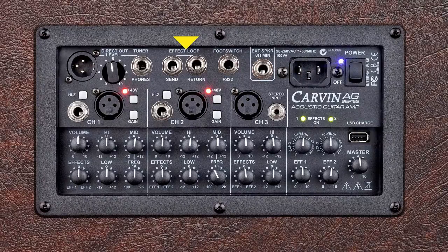There's also an effects loop to connect external effects processors. For increased coverage and versatility, the AG offers a direct-out and an external speaker connection.